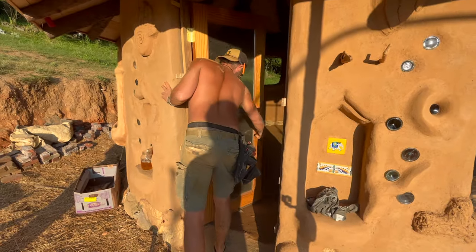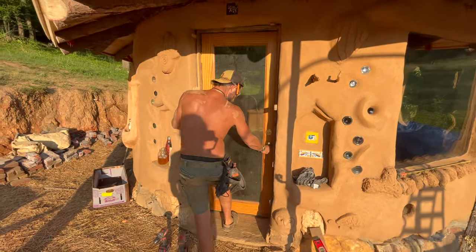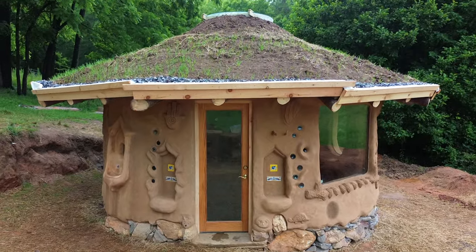To officially bring this build to a close, we installed our front door, and here is what the final finished cob house looked like when it was complete.